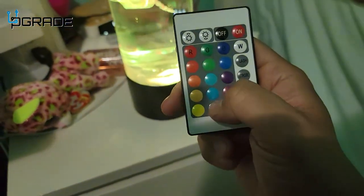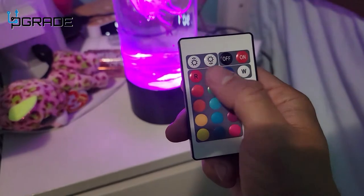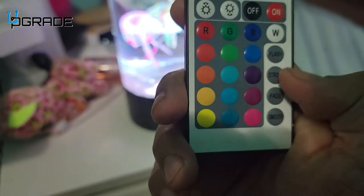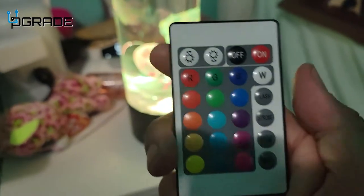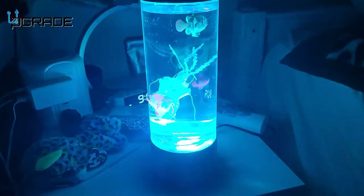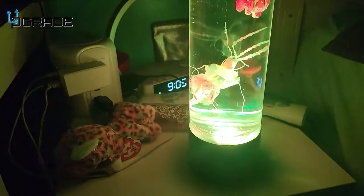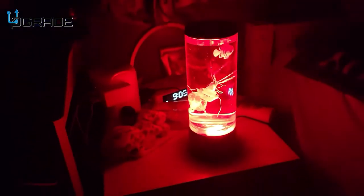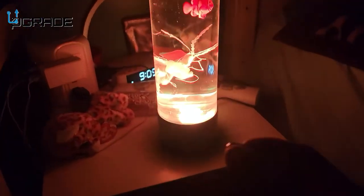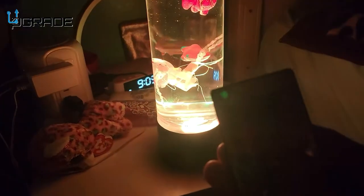You can control everything within your controller here. There's an on and off, color selection — you can change to different RGB coloring. They have different tones: flash, strobe, fade, and smooth. At night it gives you a nice beautiful look. You can slow down the actual motions with the remote control.